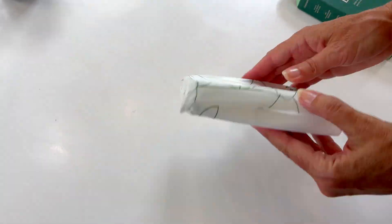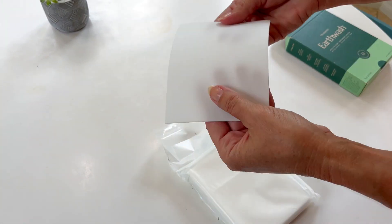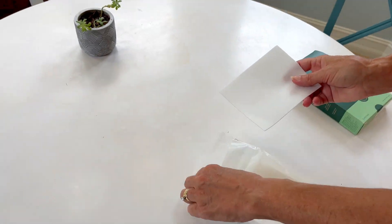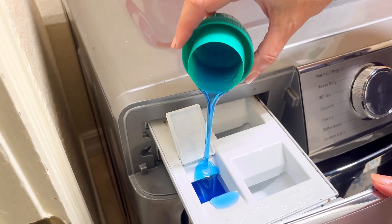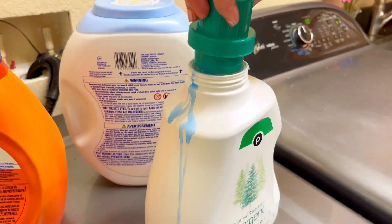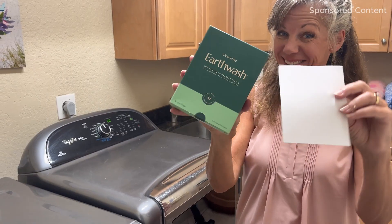Check out these super compact laundry detergent sheets that were gifted to me by Earthwash. They are so tiny and replace all these big bulky messy laundry detergent bottles that are so full of plastic.